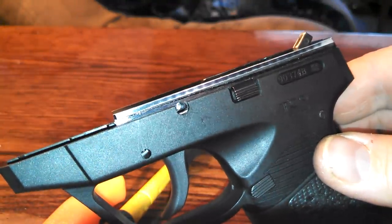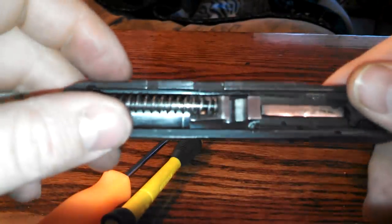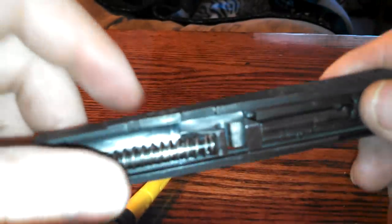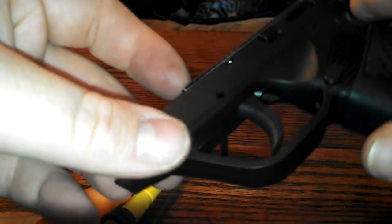Hey everybody. I wanted to talk about the Taurus TCP. I wanted to show the takedown for the frame and the grip. You've seen a lot of people take apart the barrel, the slide, have all that apart. I'm not going to show that — you can find that elsewhere. What I am going to show you is how to take this all apart.